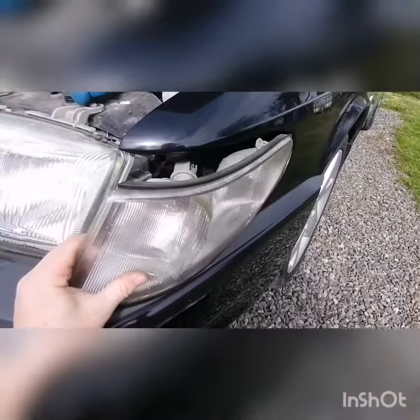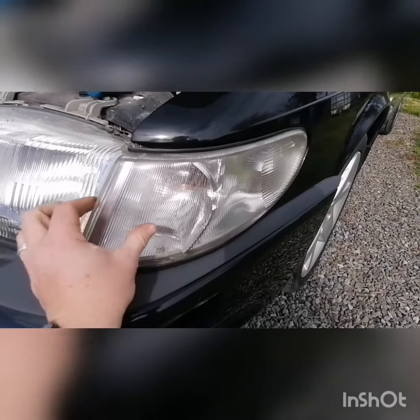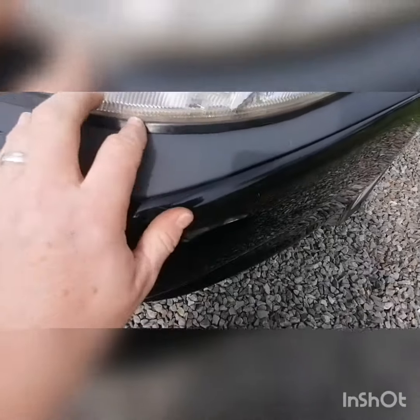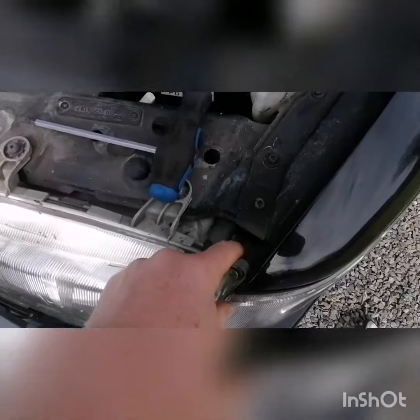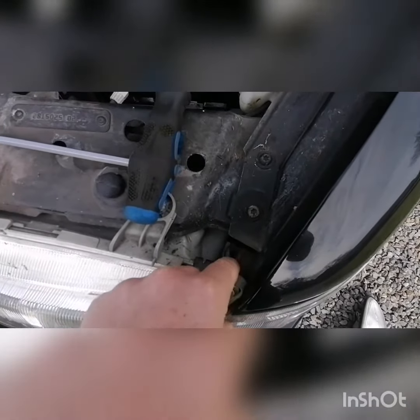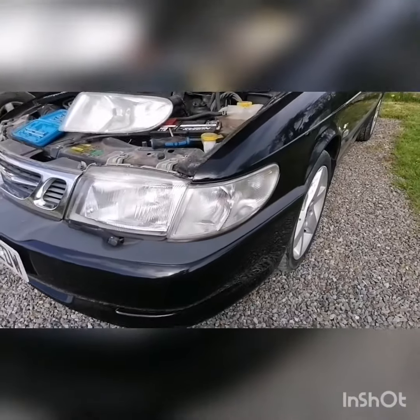The new one's on, the bulb is getting connected in the back. I'll just slot it back in nice and tight, and I put the T25 torx screw back in - all done.